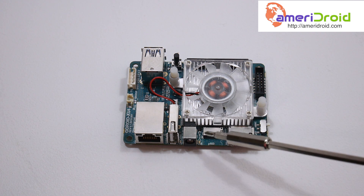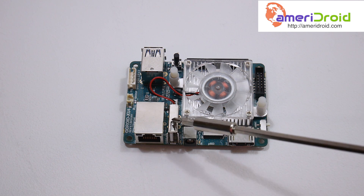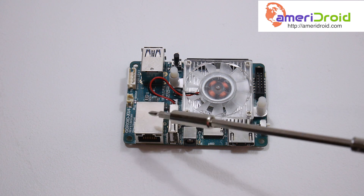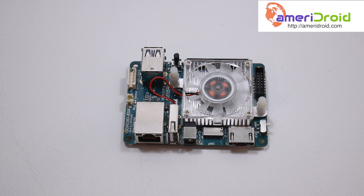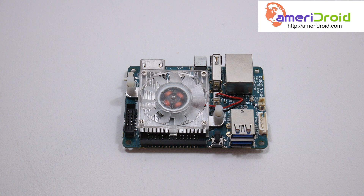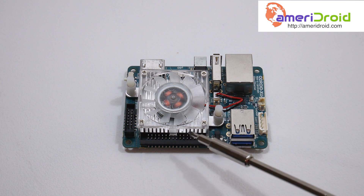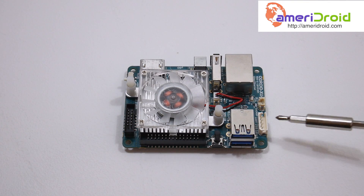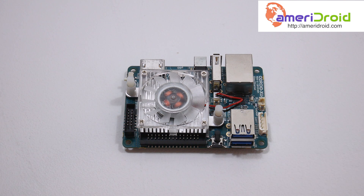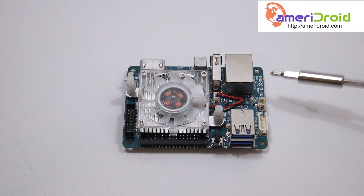We have HDMI 1.4, the SD card slot, power in, USB 2.0, and Gigabit Ethernet. They say this will run at 888 megabits a second, which is really cool. On the other side we have two USB 3.0 ports, a power button, 30 GPIO pins, 12 GPIO pins on the other end, a serial terminal port, and an RTC port. So we can throw a real-time BIOS battery on this unit, which is definitely a plus.